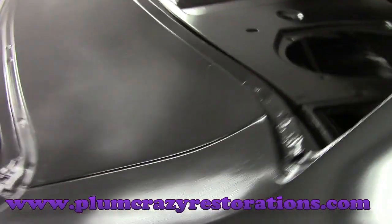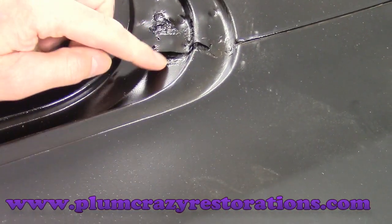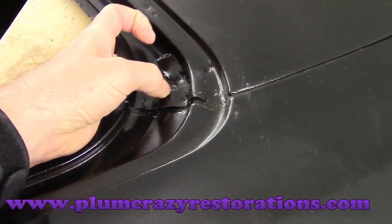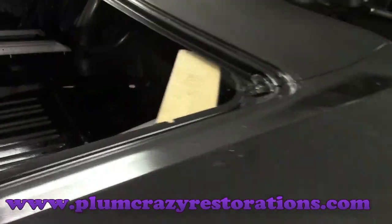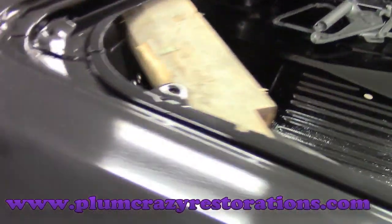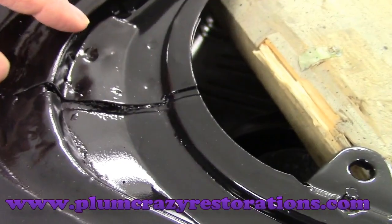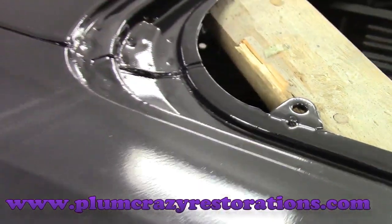We've got some rust at the deck filler seam right here to the quarter panel — it's rusted and bubbled. We're probably looking at both layers to repair that. There's also some on this side here; it's not as bad as the passenger side, but you can see it's bubbled in between the metal and separated.